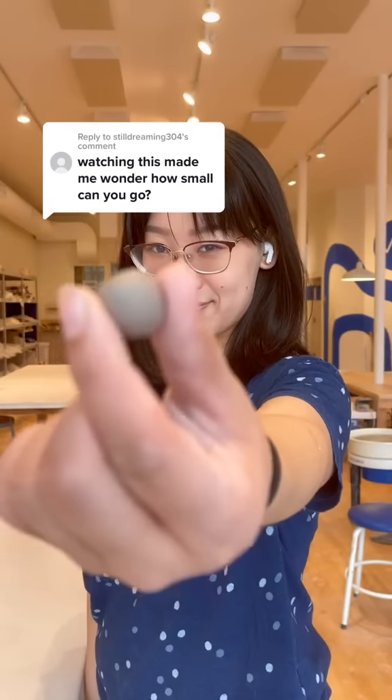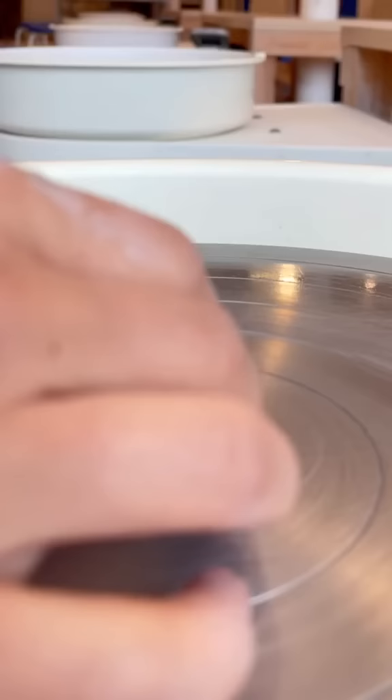Somebody asked me how small I could throw, and it was such a good idea that it got me wondering too. I have to say, this was way more challenging than throwing big.